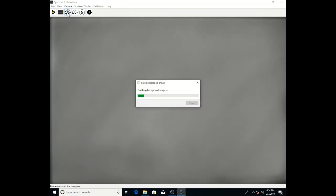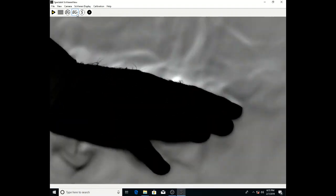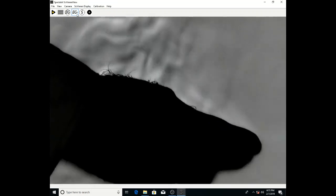Now we're going to turn on the background subtraction. The first thing you do is get a blank background and snap a shot of it with a grab background image. Then you turn on the background subtraction with BG-. At this point, it's actually doing background subtraction with Schlieren amplification, and you can see the heat off of the hand is much stronger.